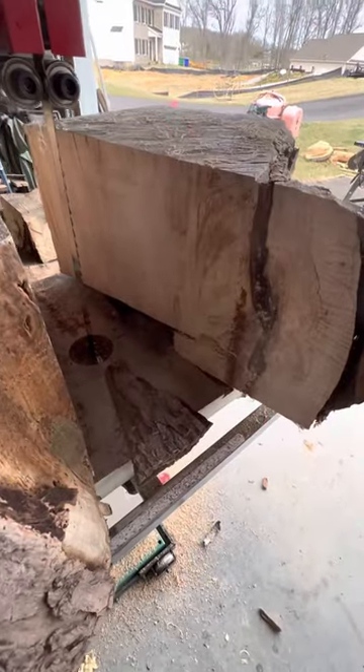And there is the cut in our wood — looking beautiful.